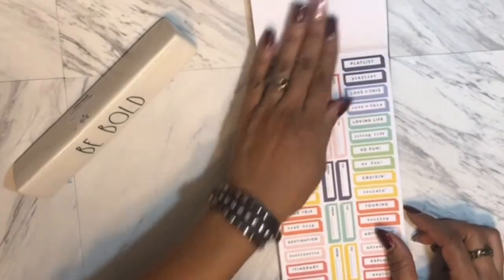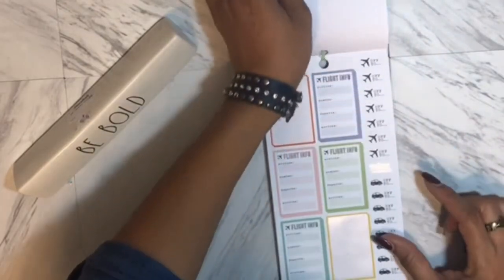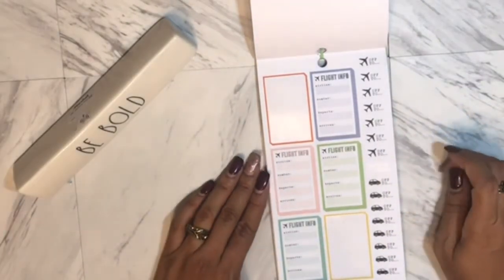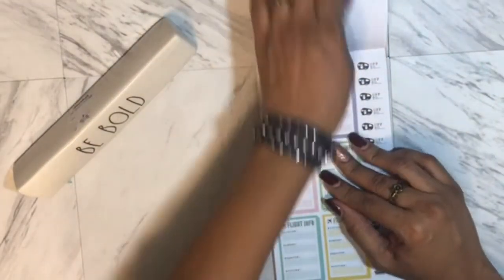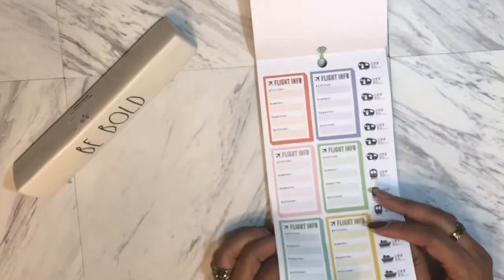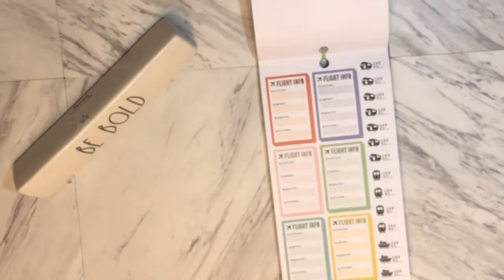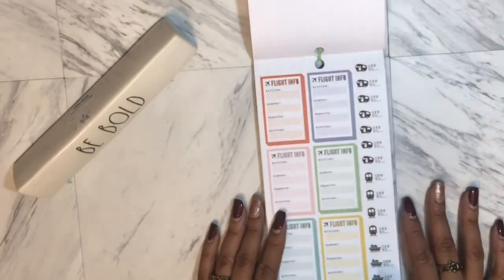Then you have your flight info stickers — and I actually used that for my son's itinerary. I wish I could show you guys, but I should have taken a picture beforehand. I was so excited. I'll create another one and post it. I thought about using sticky notes to cover the personal info, but there's just too much — I'll make a whole new one. So this section has flight info and departure info.